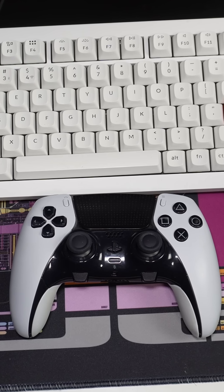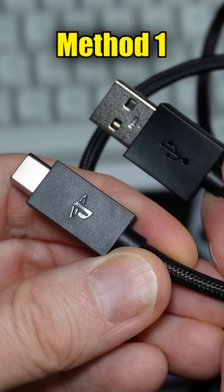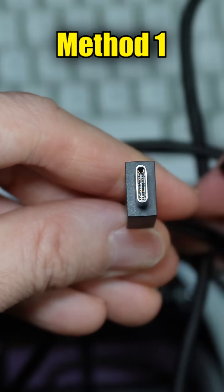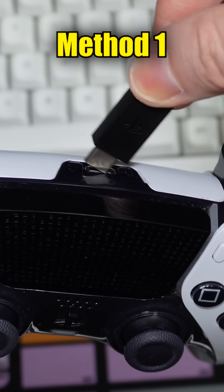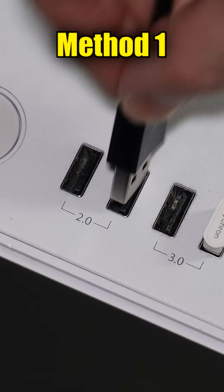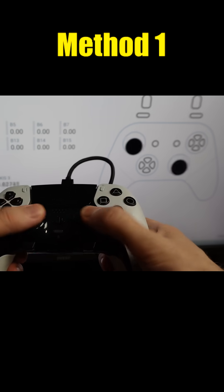Here's how to connect a DualSense Edge controller to a PC. There are two methods. Method one is to take a USB-A to USB-C cable, such as the one that came with the Edge, and connect the small end to the back of the controller and the other end to a USB port on the PC. It should start working immediately.